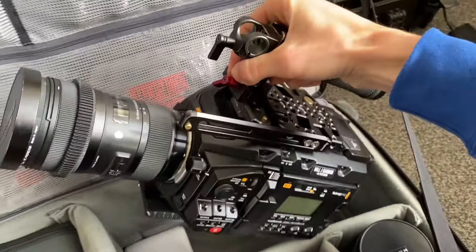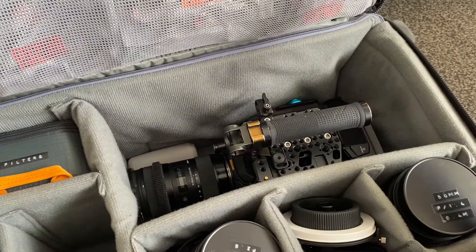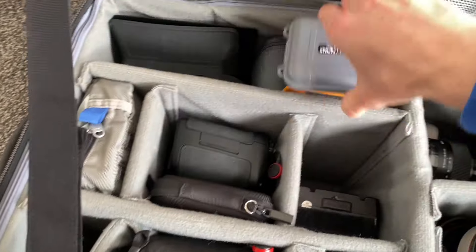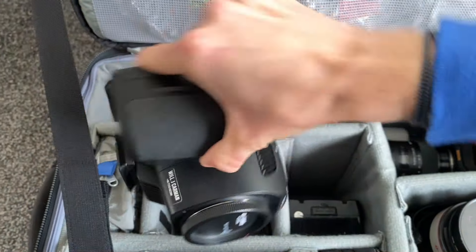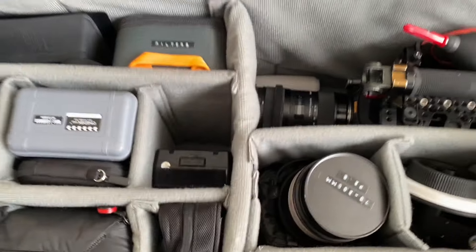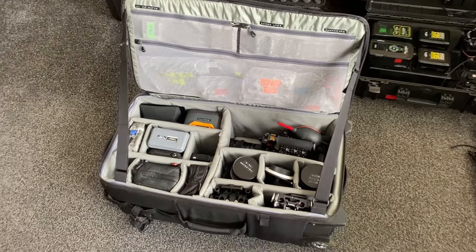I'm going to be using my Blackmagic Ursa Mini Pro G2 as the A camera. I might be putting that on the 70-200 which is always really fun because you can shoot from a distance but use loads of foreground and get some really nice interesting shots. We're also going to be using my Pocket 6K Pro for the overhead rate camera. The agency hiring me has their own Red Komodo, which matches up quite nicely with the Blackmagics, so that should make the post-production color grading a little bit easier.